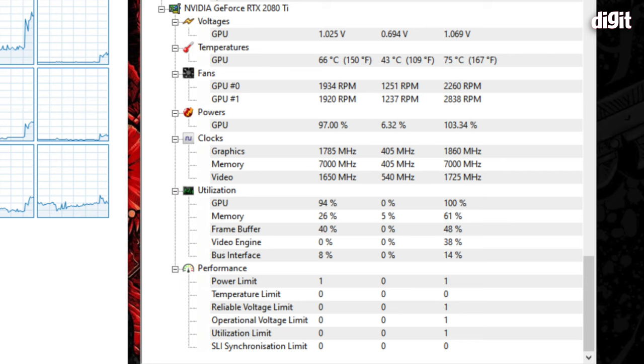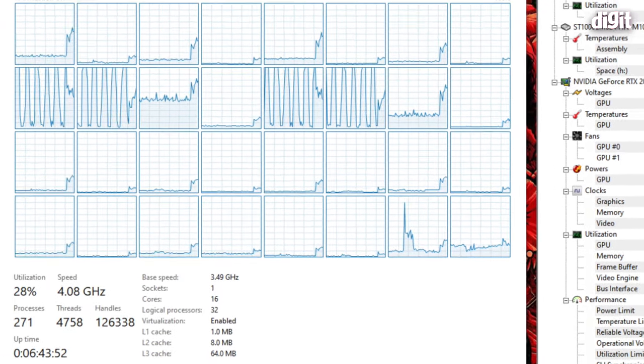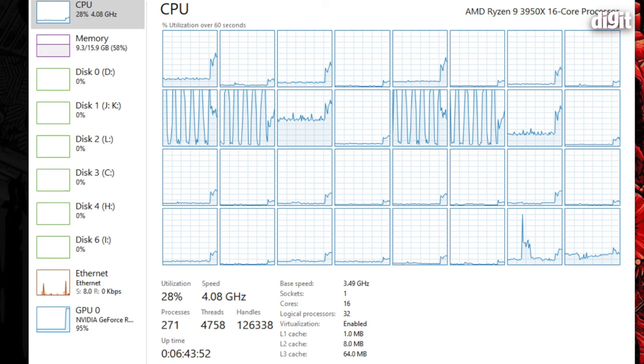Most games are pushing the 2080 Ti in this machine to 100% of its capabilities — GPU usage sits at 100% as reported by Hardware Monitor. The CPU cores, on the other hand, are practically idling, which means the 2080 Ti is the limiting factor in terms of the frame rates we're getting.